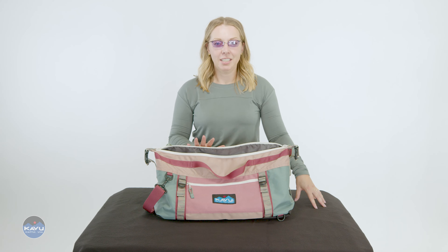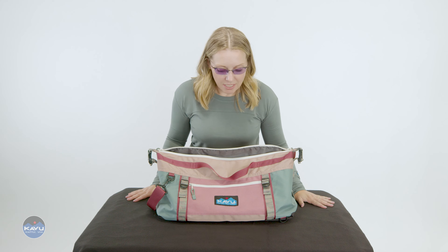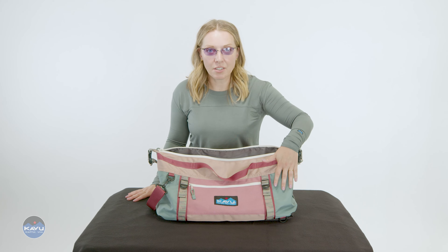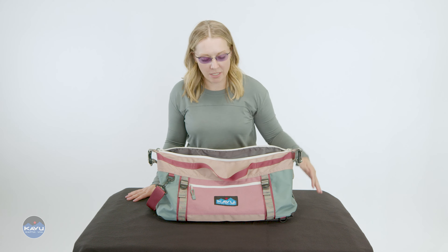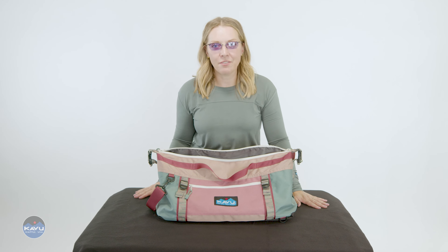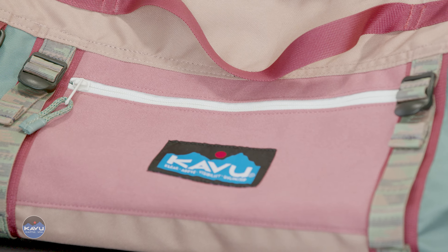The Littlefeller bag converts into so many different uses. It is part of our remix collection. It has panels of 600D polyester, water-resistant — very important in space. You don't want to get wet in space. And then it does have these panels of 12 ounce cotton canvas, which gives it some nice texture and makes it very cool because we like canvas.